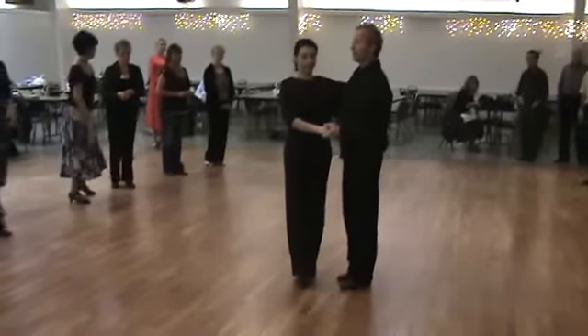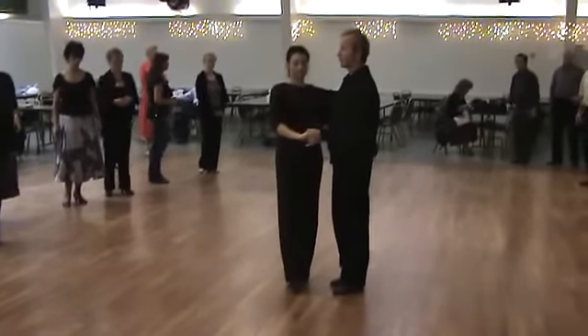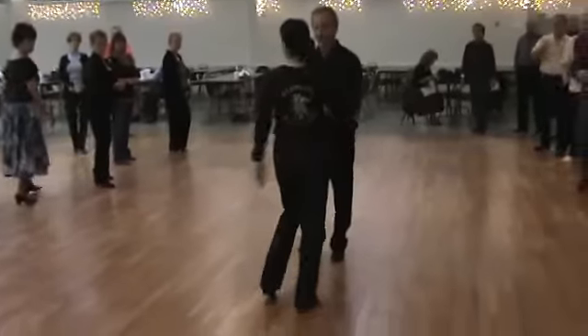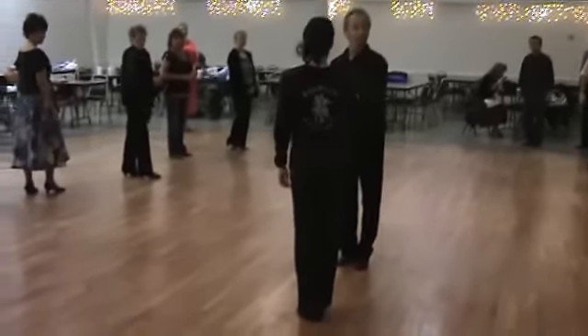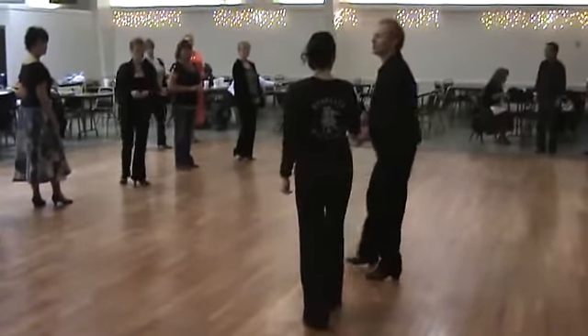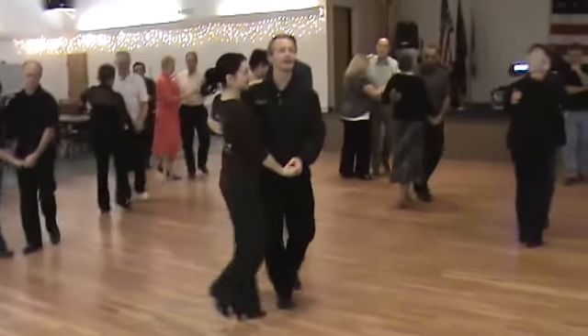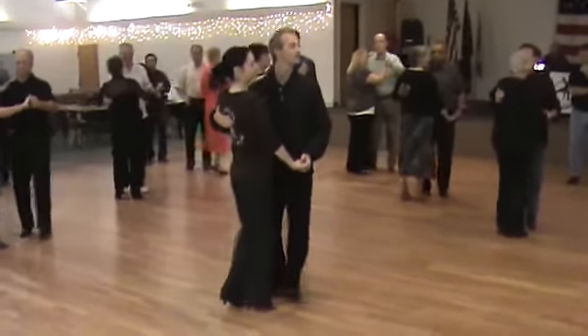Let's do our rock step to a throw out. We're going to go rock step, I throw her — one, two, three — one, two, three. Rock step, one, two, three — one, two, three.